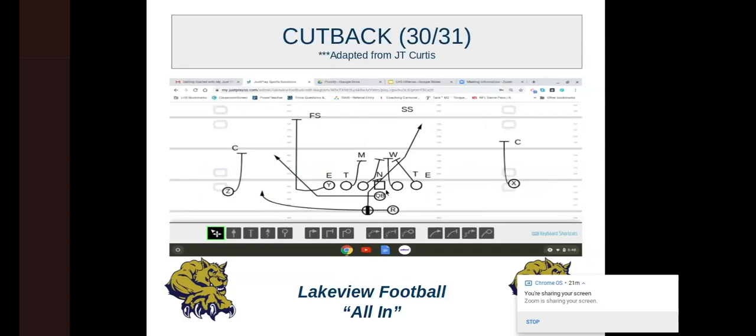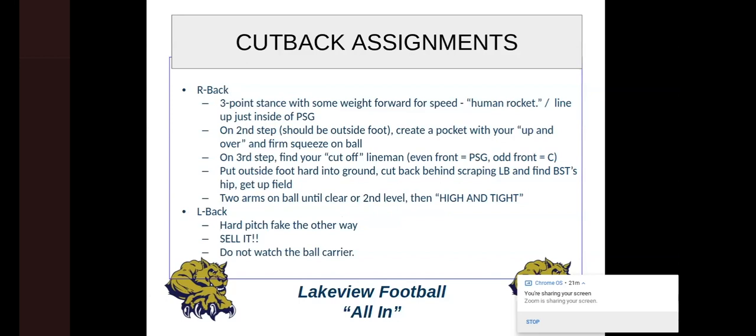On the third step, we find that cutoff lineman — in a 52 defense it ends up being our center. We plant that outside foot and cut off the center's block off that nose. The center really cannot be wrong with where he takes that nose. The pitch back is going to have a hard pitch fake the other way — we sell it, not watching the ball carrier. If that means running 10-15 yards upfield with the QB, that's awesome.